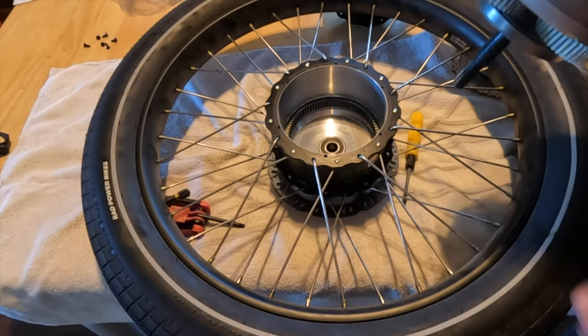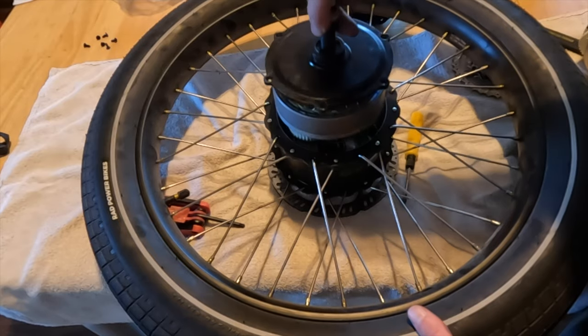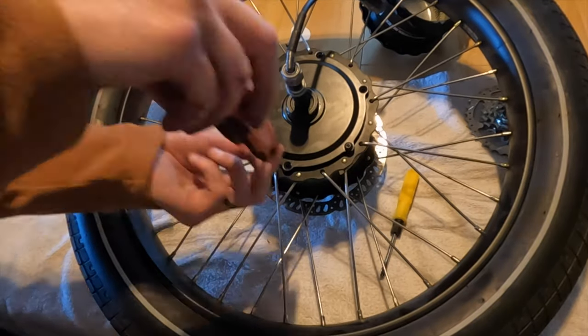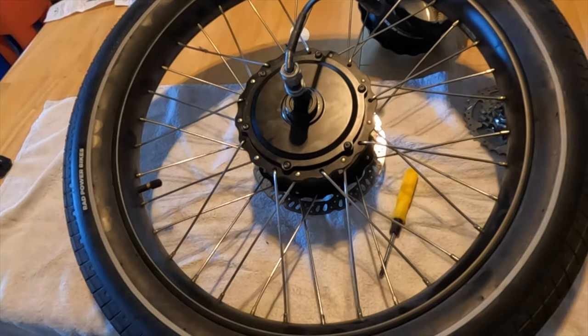Next, place the new motor in your wheel. As long as it is seated correctly, you should be good to go. Remember, the axle spins to get the motor cable oriented in the correct direction when you put your wheel back on your electric bike. Put the screws back and tighten the freewheel back on with the tool. And it's that easy.